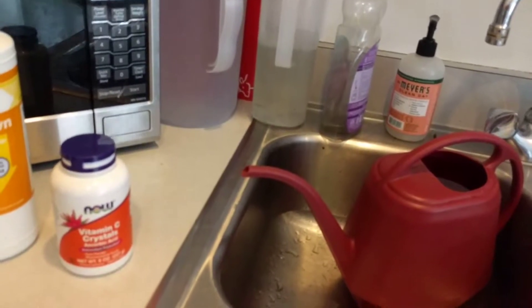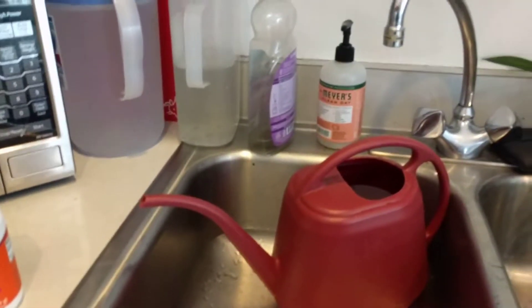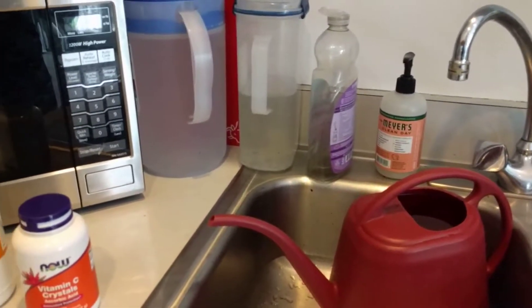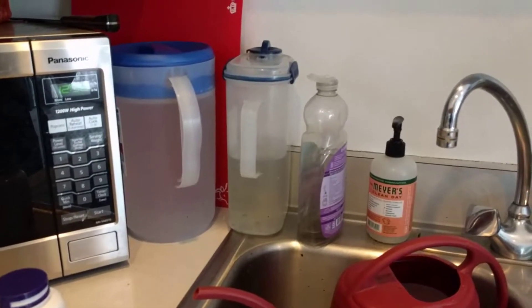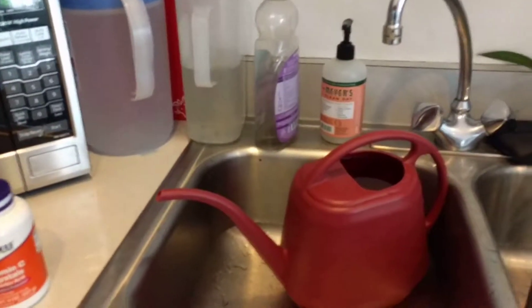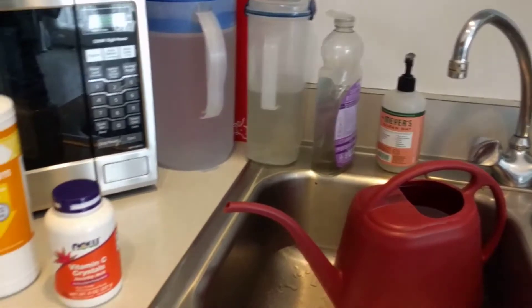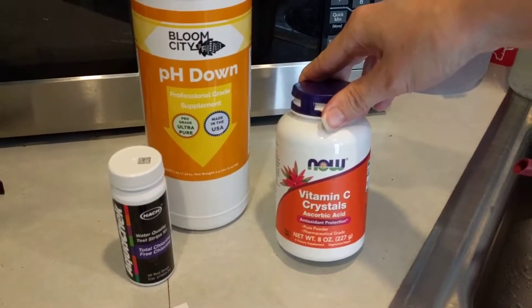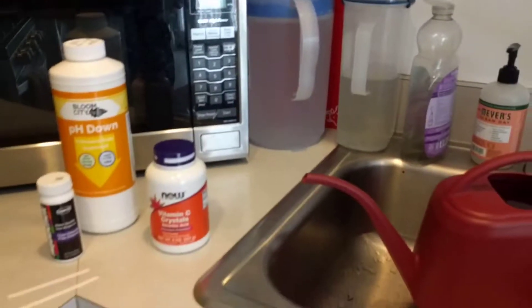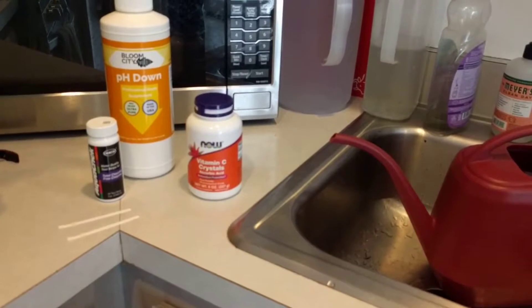I found something else — my boyfriend was looking online because I had also been leaving my water out for 12 to 24 hours to let the chlorine evaporate off. They add chlorine and chloramine to our water to disinfect it and get rid of bacteria. The problem is plants don't like that. The link we found said you could add ascorbic acid to your water and it would neutralize both chlorine and chloramine. Leaving water out will let chlorine evaporate in 12 to 24 hours, but the chloramine will not — ascorbic acid gets rid of that.